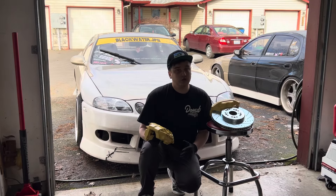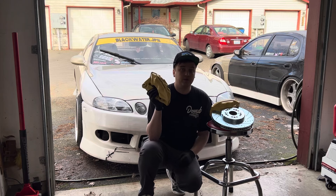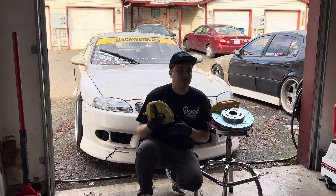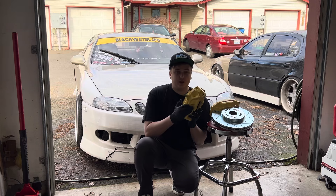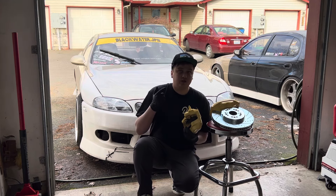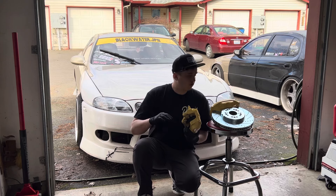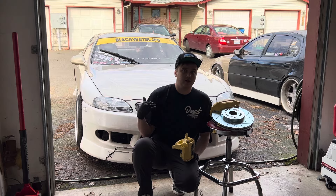What's up guys, it's Jordan from BlackWire Japan, and today we're installing LS400 big brakes on my SC400. These are pretty much the easiest and cheapest big brake upgrade you can do on these cars. The bolt pattern is exactly the same for SC, 1st and 2nd gen GS, 1st and 2nd gen LS, and IS300 — all the same with just some minor modifications required.